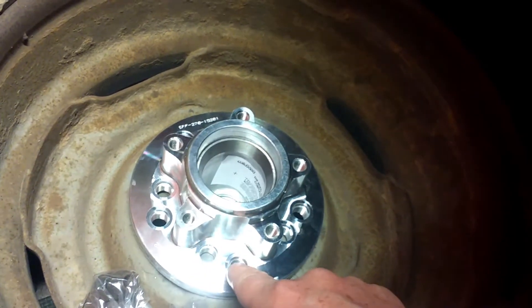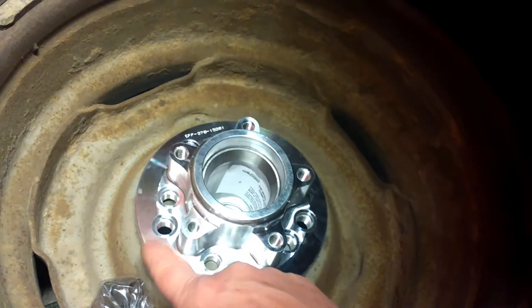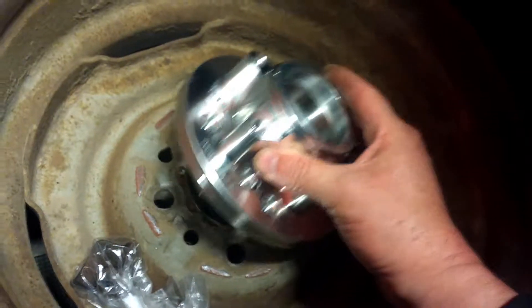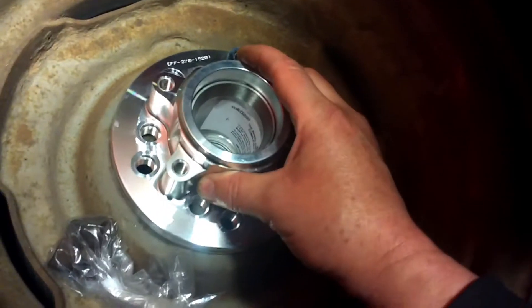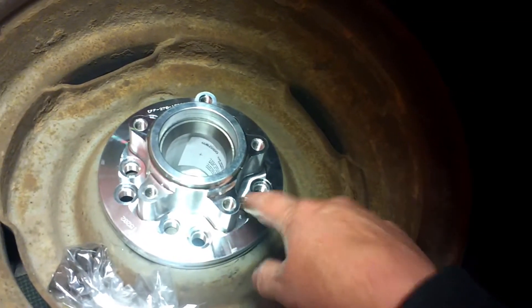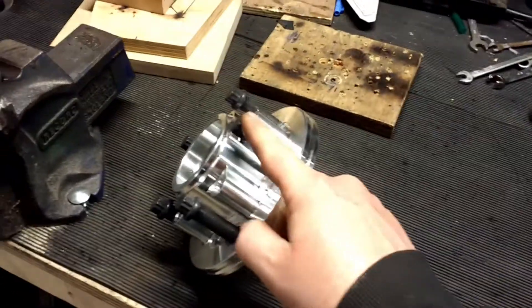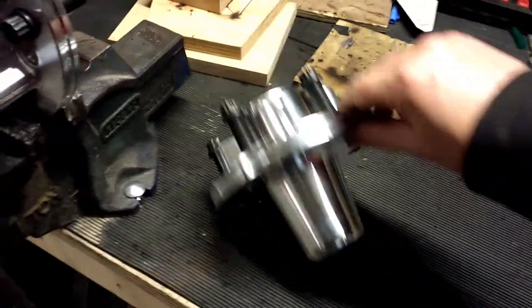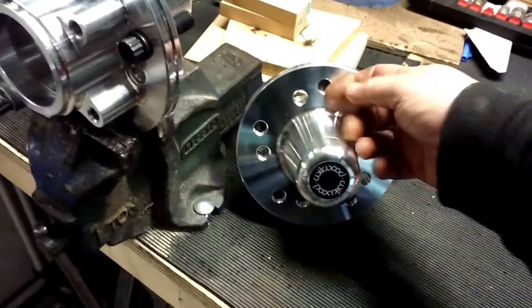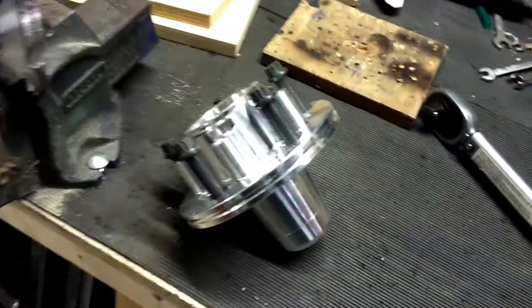These come with multiple holes drilled in them for the studs, so I've put them on the wheel to check whether we want the inner set or the outer set. The next step is to mount the wheel studs through this — they've got to be torqued to 77 foot-pounds.